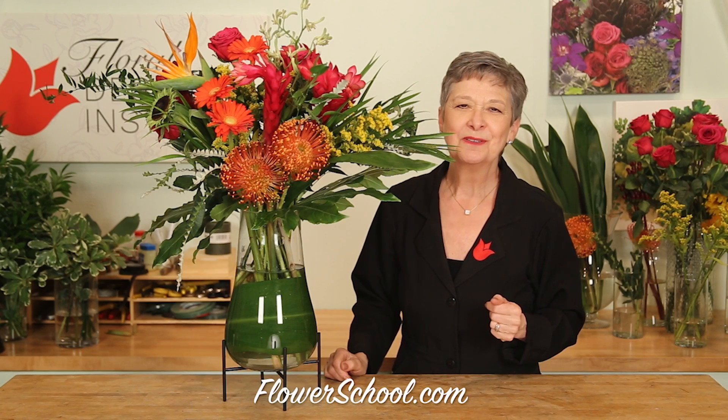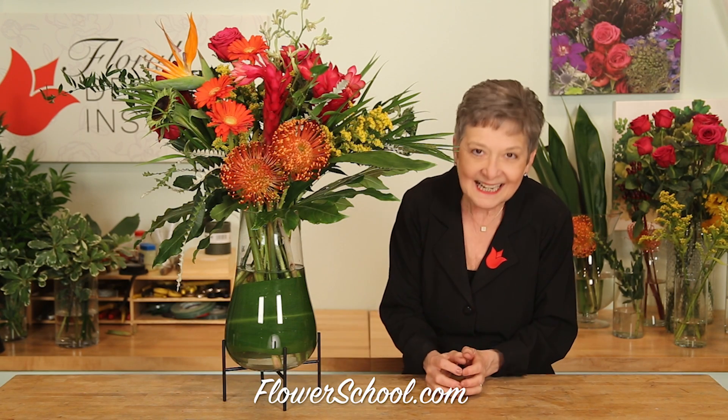At Floral Design Institute, we teach everything little tiny to great big. Today, I want to share with you this, which is go big or go home.